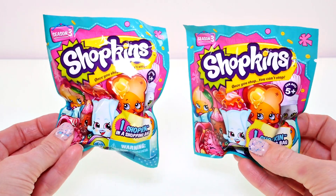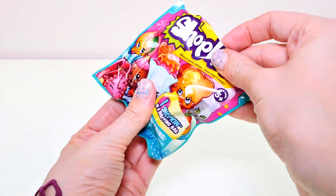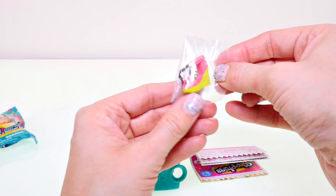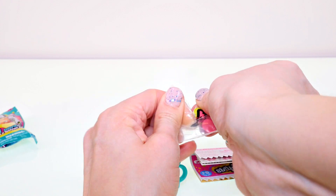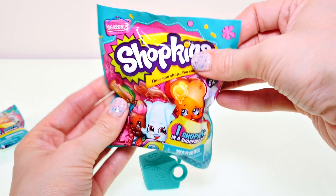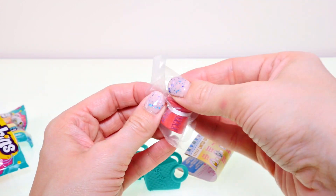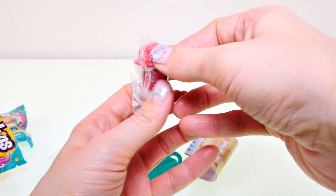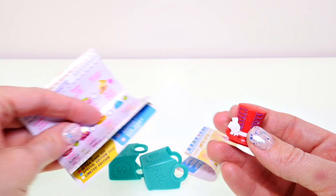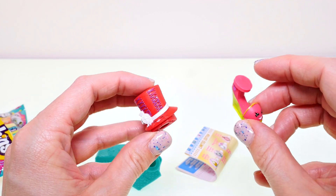Last but not least, I'm going to open up these Season 3 Shopkins blind bags. Our little shopping basket is green with polka dots on it, and we got a little wedge shoe — this one is Wilma Wedge and she is a common. Now opening up our second one... we got something different! It's a little top hat — it's Tony Topper, and Tony Topper is a rare. She has a little green circle by her name. So cute — we got two accessories in our Shopkins Season 3 blind bags!